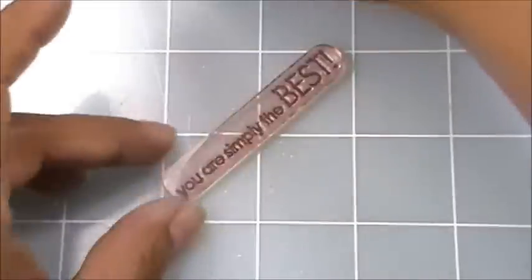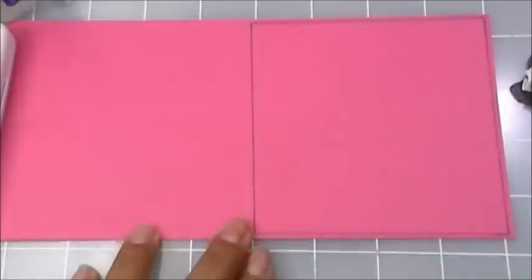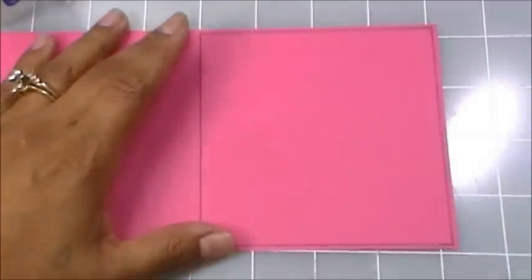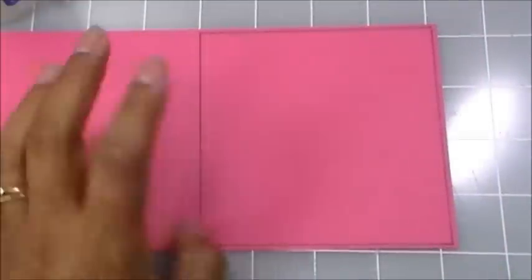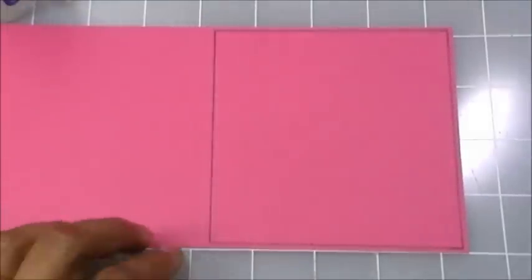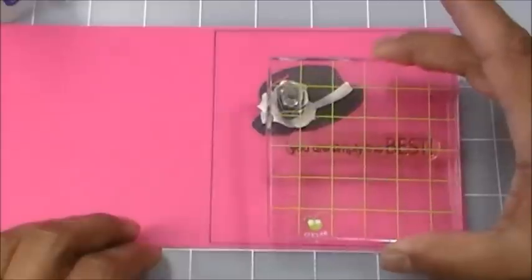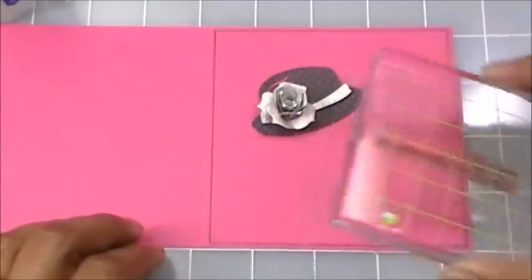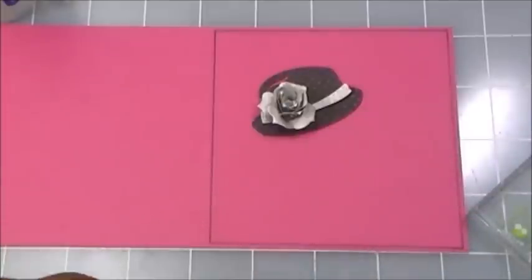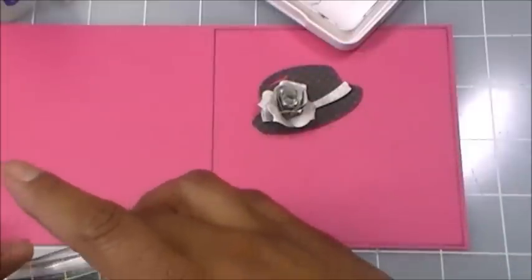The stamp we're using from the set is 'You Are Simply the Best.' I just cut a four-and-a-quarter by four-and-a-quarter piece of Raspberry Fizz cardstock — this is probably the only pink I love, and it's from Paper Trey Ink. I'm going to map out exactly where I want everything; I won't put down the hat yet because I want to stamp my sentiment on there first.